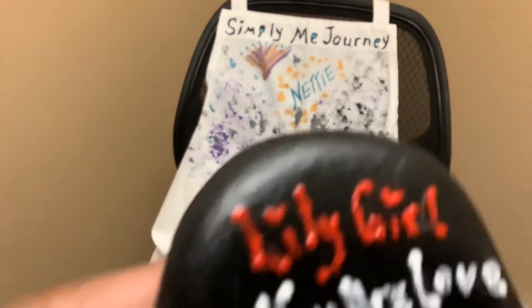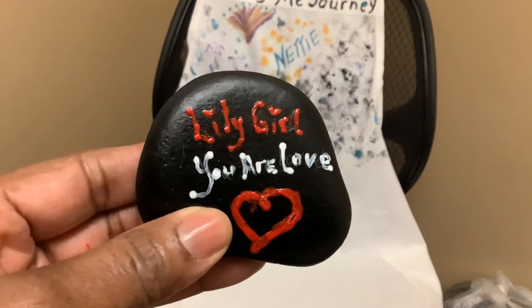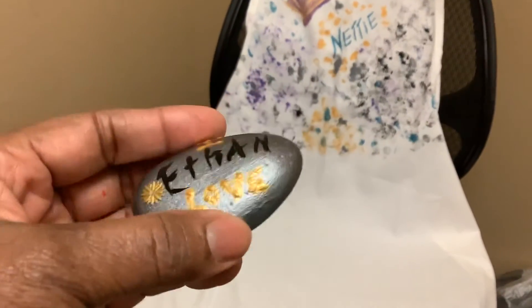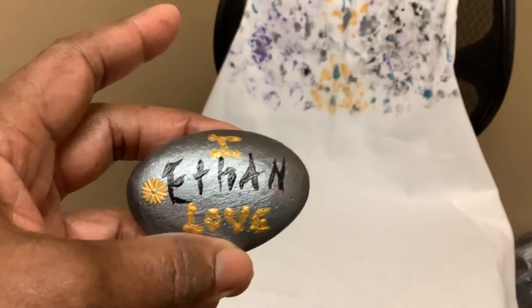Grandkitties, that is! Look at here — little girl, you're in love from nana, how about that! And I also painted a rock for Etha. Yes, I love Etha! I know that probably looks really professionally done.